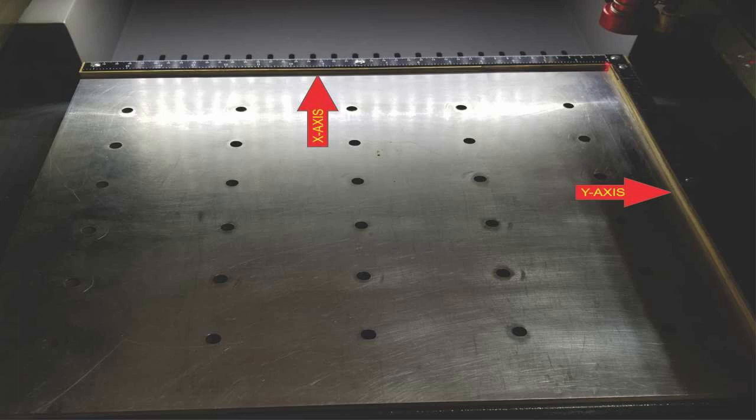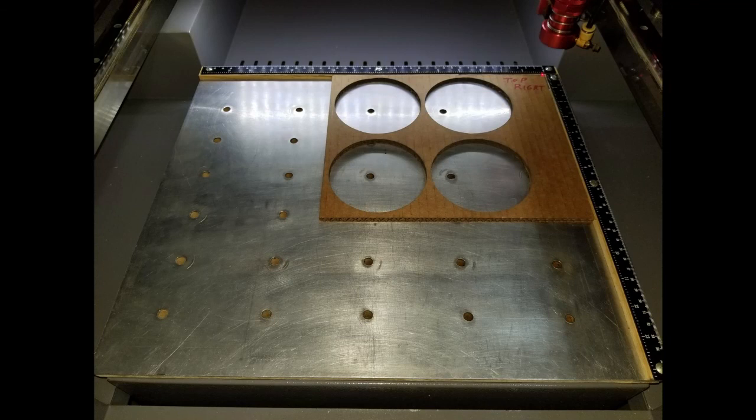You can even cut additional templates to hold certain unique shapes, and your template can be placed in the same place every time. The table is made of two sheets of half inch MDF, a thin sheet of aluminum, and a couple of pieces of hardwood for the X and Y axis borders.